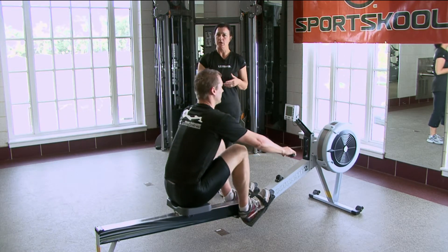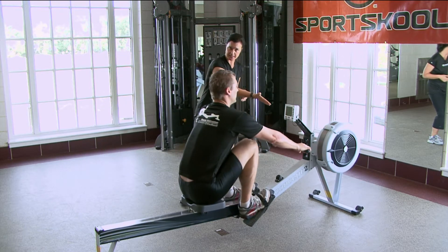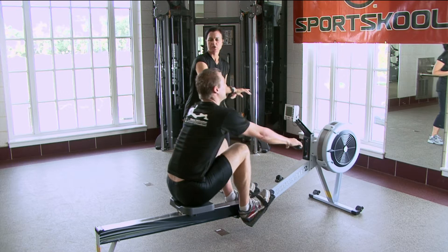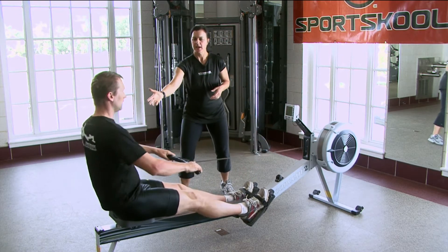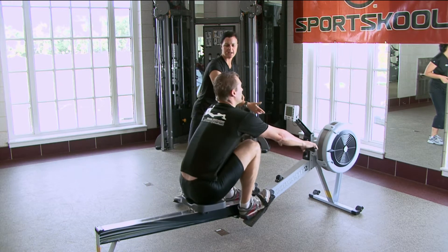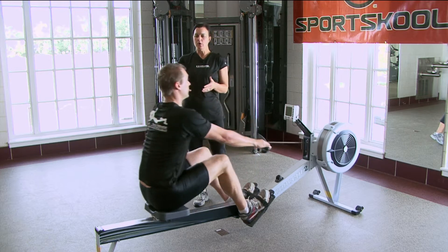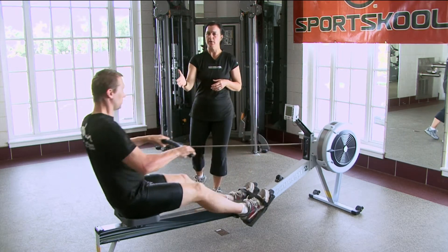Often times when we work with on-the-water rowers, we ask them to glide, glide, drive. Glide, drive. One thousand one, one thousand two, one thousand three — boom. Just like that. If you notice, he's got a really nice rhythm going on. You've got to take the time on the recovery.